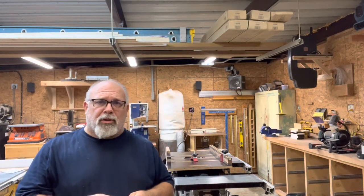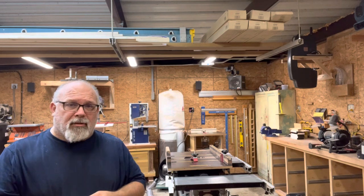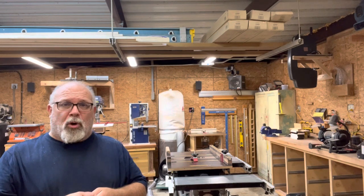Hi, how you doing? My name is Tim Frane, and this video is going to be about the crosscut sled that I built for my ShopSmith Mark V 520.